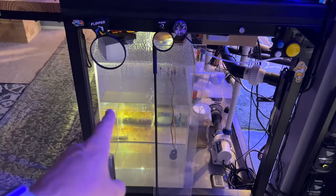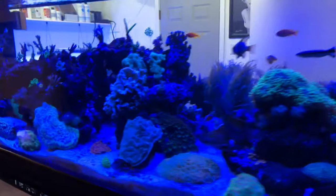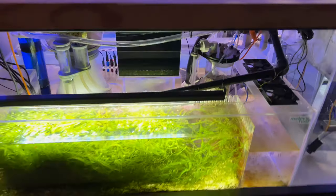I notice the top-off container is mostly full, so I'm good with that. Lights are working fine on the tank. Refugium looks good. Let's take a look at the protein skimmers.